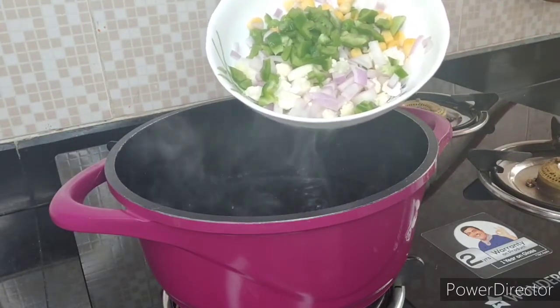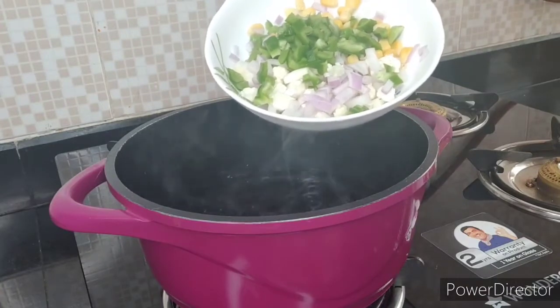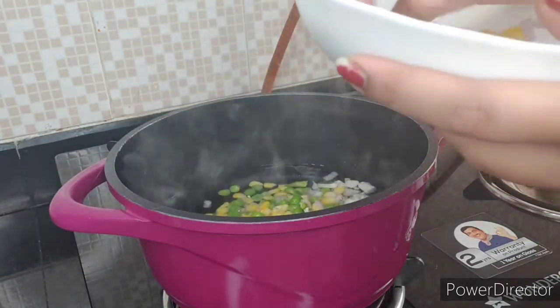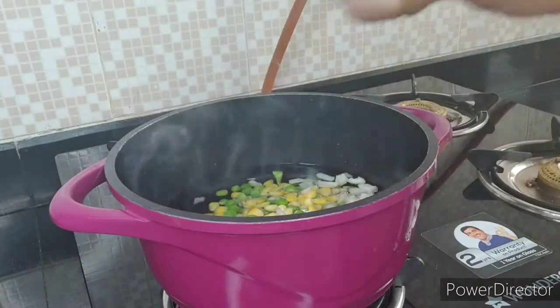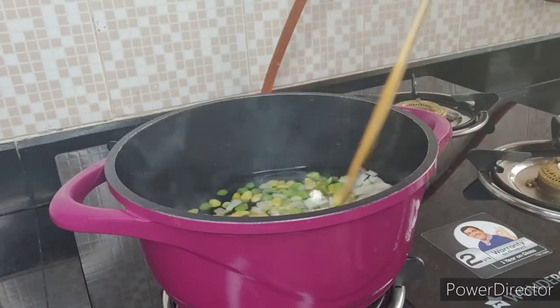I have got capsicum, green peas, and corn — put in a little bit. If you have any vegetables available, you can add according to your preferences and choices. So I have added all the vegetables here. Just give it a good mix.